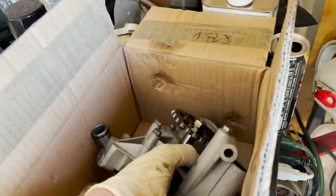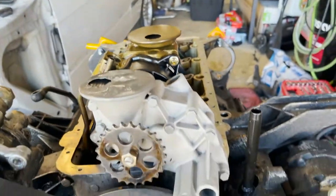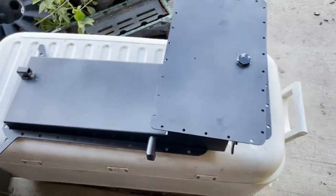There are a couple of differences — you can see where the pickup hole is different, and the length: the modified pump is longer than the factory one. These differences are all so it can fit into the aftermarket pan.